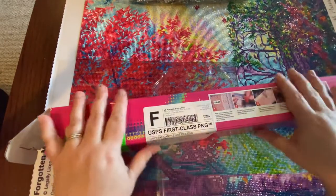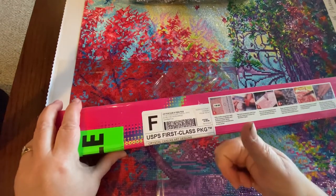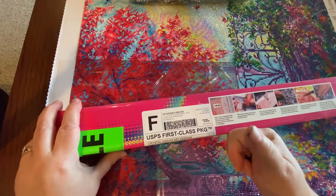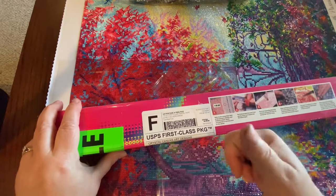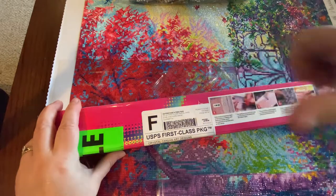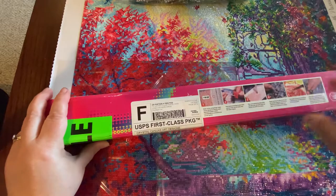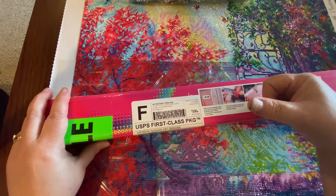Hi guys, it's Lori again. Quick disclaimer: if you notice my weird black fingernail, it is tie dye and it's slowly coming off. Somehow I did a total black thumbprint while tie dyeing yesterday. So disclaimer, it's not dirt — it's just black tie dye.